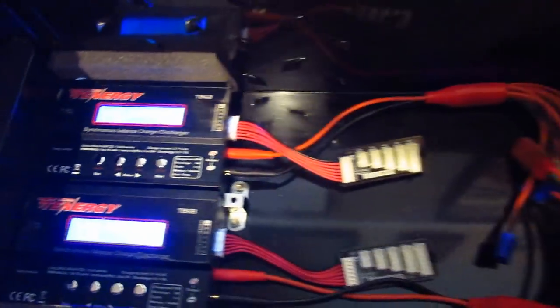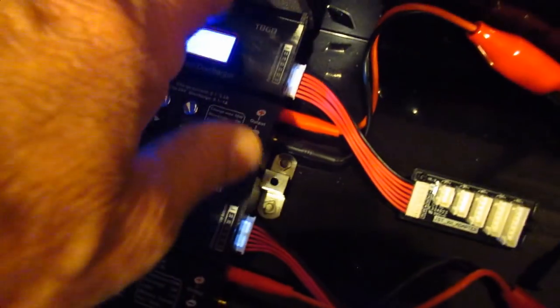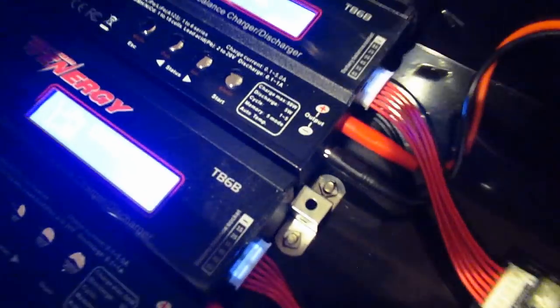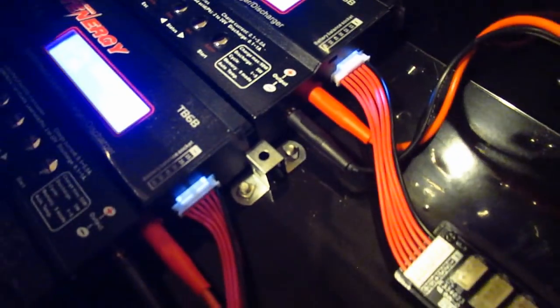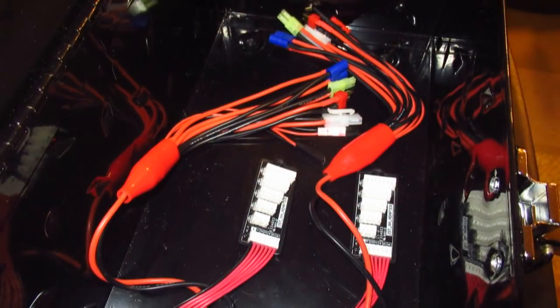Let's go ahead and charge some batteries and I'll show you how this works. There's a little brace in here so the chargers don't slide back and forth when I plug and unplug things on the side. There's also a piece of foam that wedges everything up tight so they stay solid. One of the things I like about the Tenergy is that it comes with a set of connectors that you can plug in all kinds of batteries, covering most of the ones that I use.